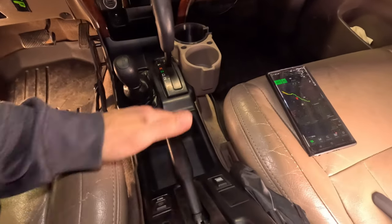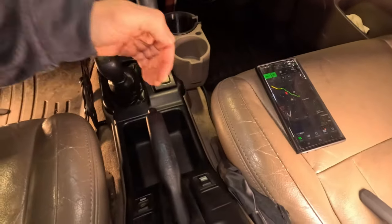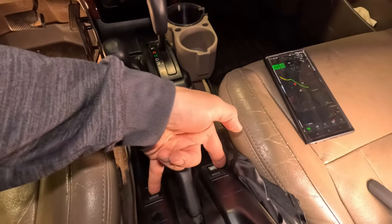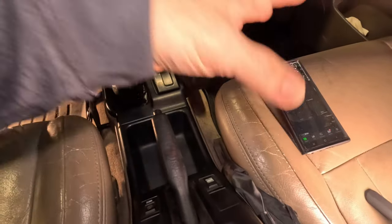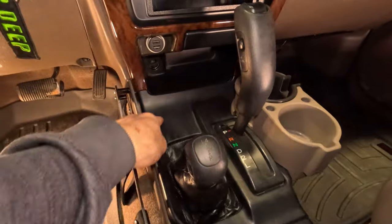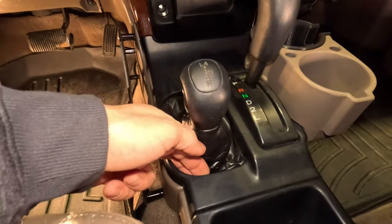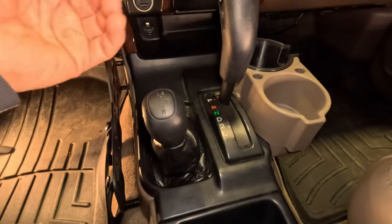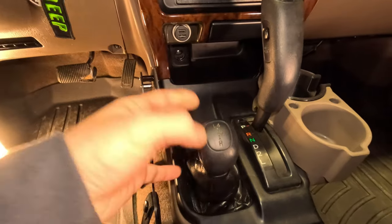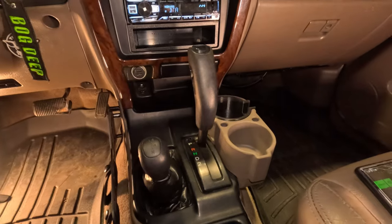Around the e-brake, you just lift this piece up and go along with your fingers to pop it up — it's literally just held on with clips. There are some switches there you may or may not have; just disconnect those and put them to the side. Next, the plastic around the shifter is pretty straightforward as well — just grab it with your fingers and pop it up and around. The boot is going to stay on with the shifter, so mostly you can just lift it out of the way and push it to the side.